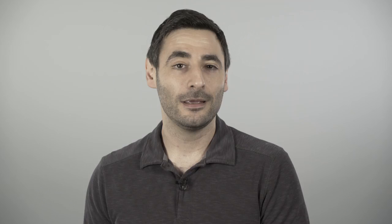Two versions of the Dragonfly are available: the black version and the upgraded red version. Both models feature a 32-bit ESS Sabre DAC, a 3.5mm headphone output, and a USB input that provides signal and power for the unit.